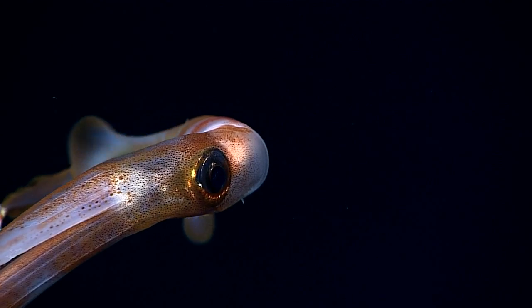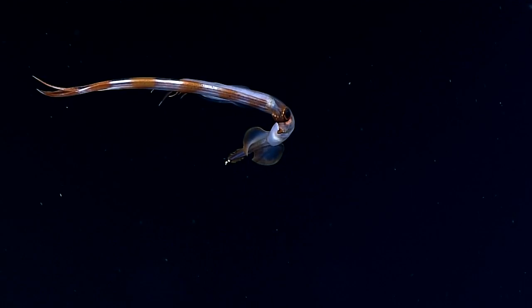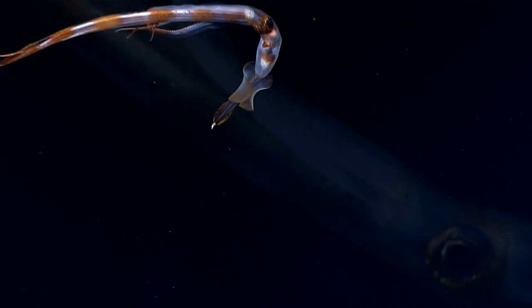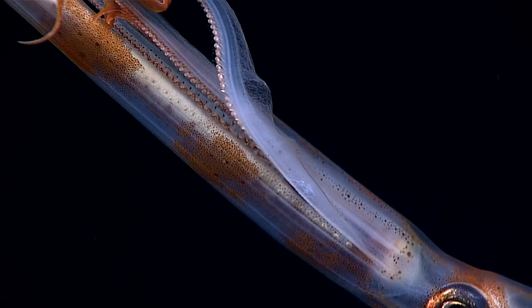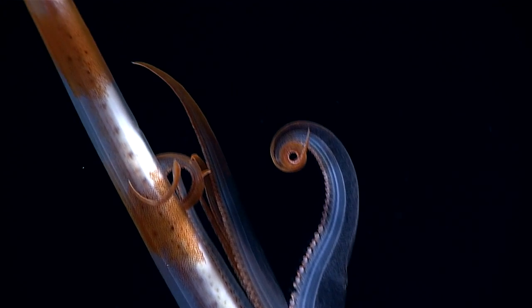Oh my goodness, it's a squid! Check it out. Oh, look at the banding of color. Wow.